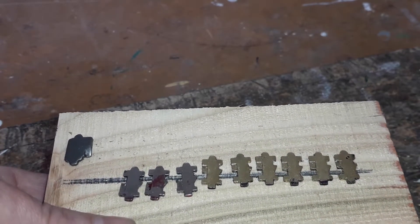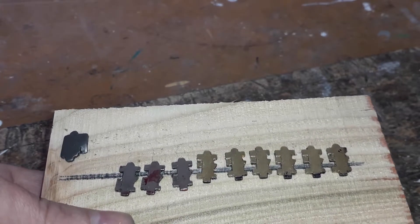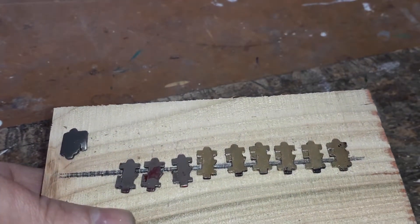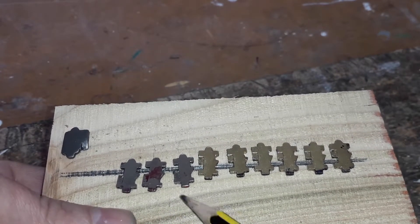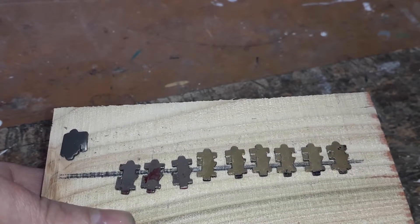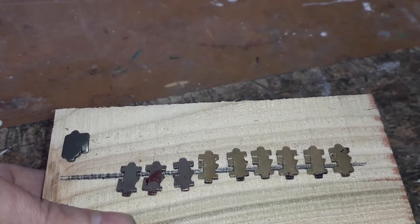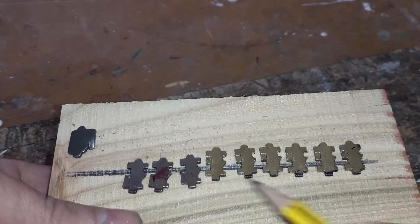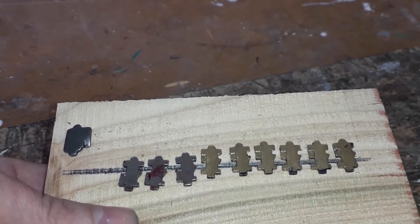Now with this kind of lock it doesn't matter which order you punch the buttons in. As long as you get the right three — so if it's one, two, three — you can push them in any order: one-two-three, two-one-three, three-two-one, and so on. It doesn't matter. You're going to end up with the same combination, which will open the lock.